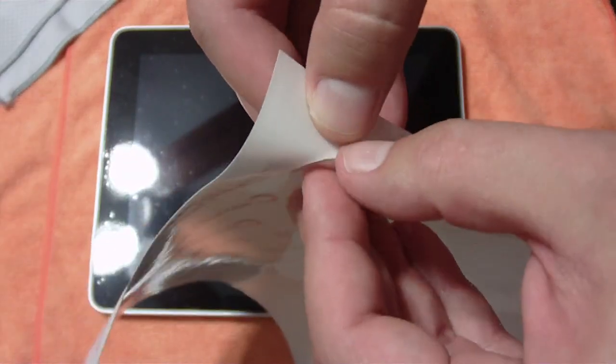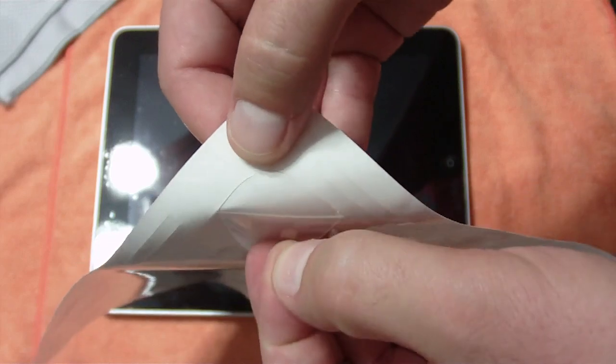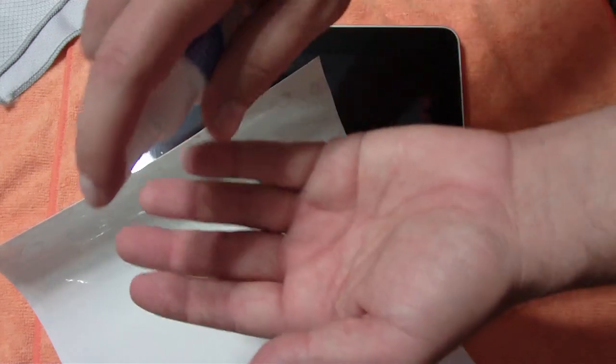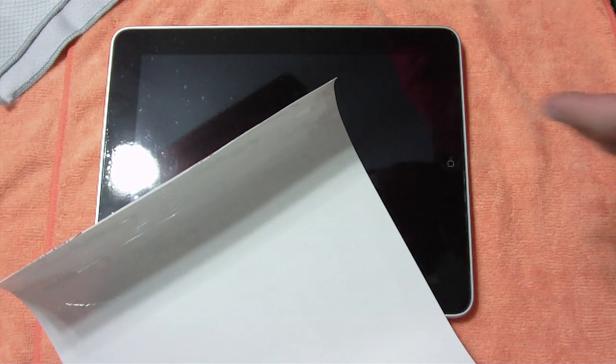So you don't want to bend it up or anything like that because you've got to use those pieces as well. Now I've finally got a hold of it. I'm just going to kind of leave it like that and get my fingers all ready. I'm just going to spray the solution right on my fingers off camera here so I'm not getting it all over the place.